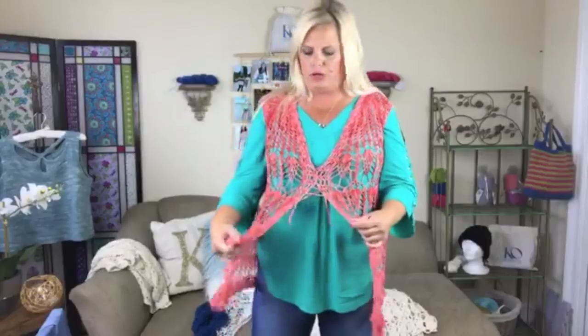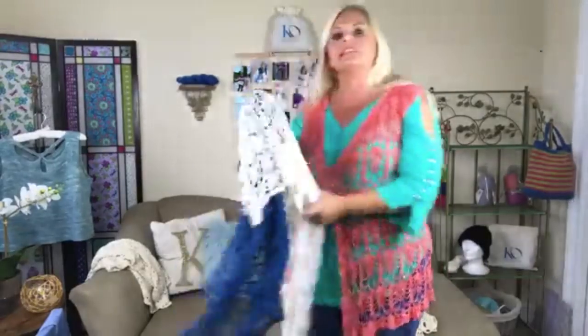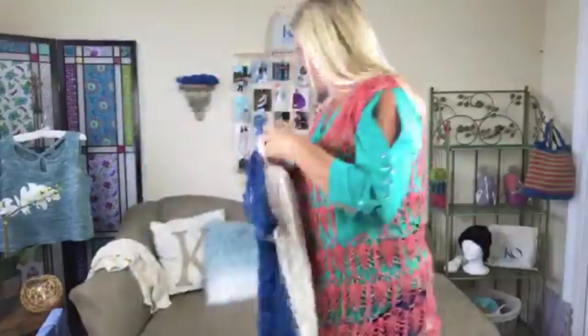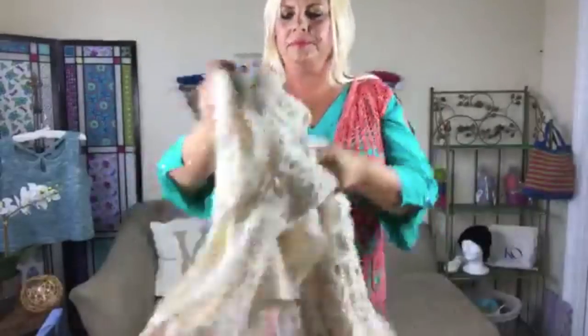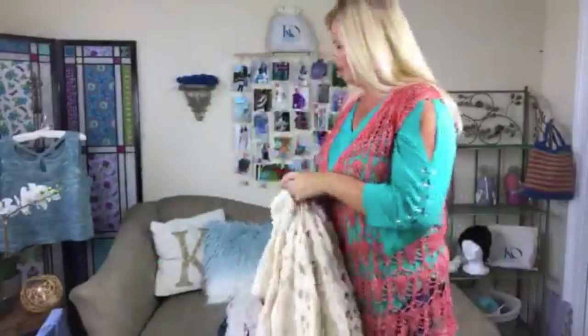To answer the yarn question: the fingering-weight vests are done in Be So Fine, which is bamboo yarn. Three of the vests today were done in Be So Fine, and the two worsted-weight vests were done in Be So Tender cotton — I think those take about three balls, and I'll explain all of that in the links.